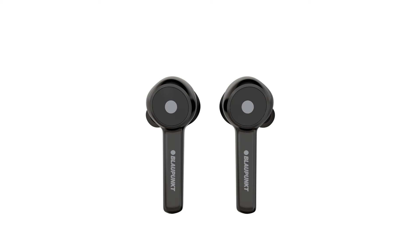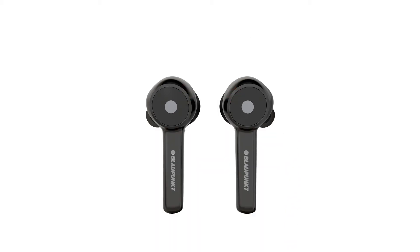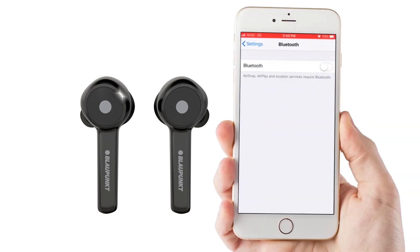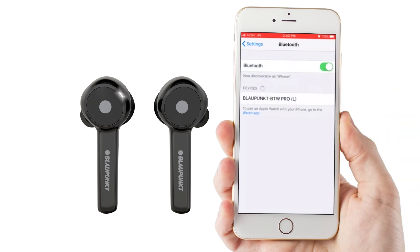Put both buds in the charging case — in charging mode both will show a red LED. Then take both out of the charging case. The left earbud will automatically go into pairing mode. Now connect it with your mobile device.